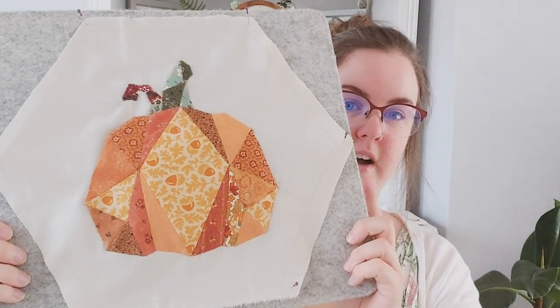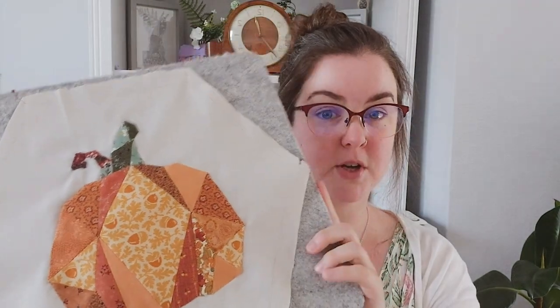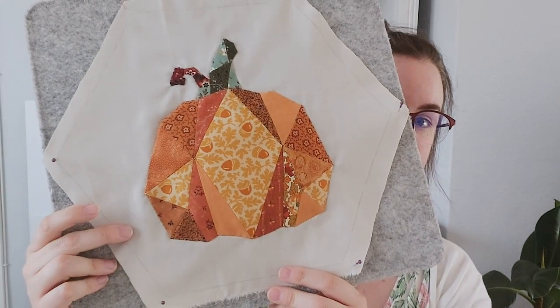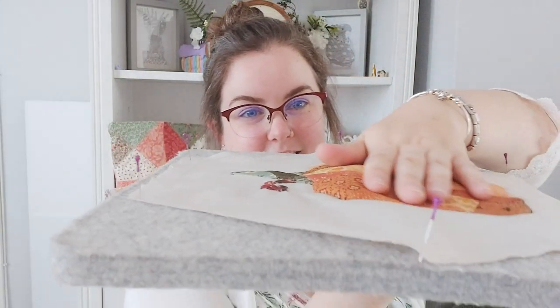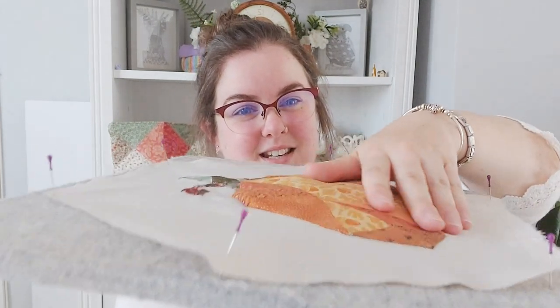If you're interested in this pattern, do follow me on Instagram because I'll be sharing more there, and I'll also make a video once it's available to purchase. I really like the puffiness — it feels really nice, and when it's hanging on the wall it's going to add so much dimension.